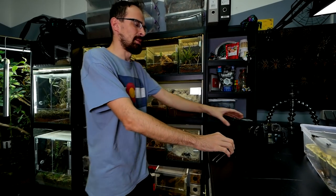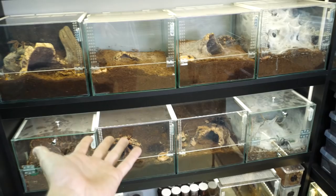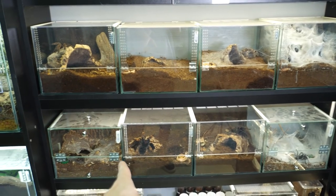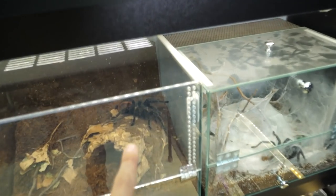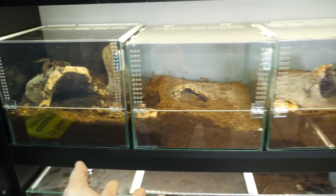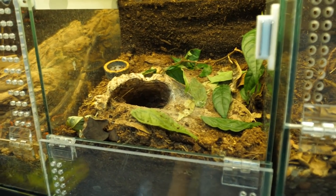Let's start with the feeding before I bond too much and change my mind. I'll turn this camera and also use this other camera. You see I rearranged some enclosures and now it is much prettier, right? Now we have these big enclosures with terrestrial species. Here is the freshly re-housed Brachypelma wageri — and Saschenka is down there.